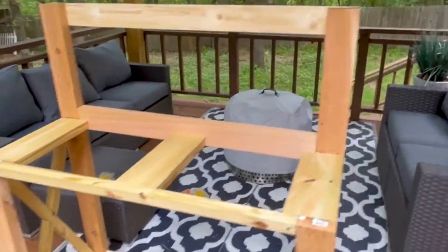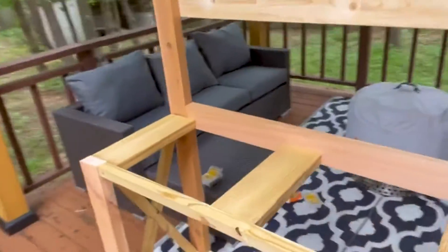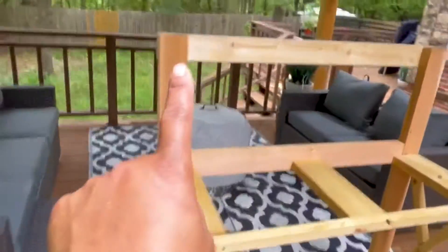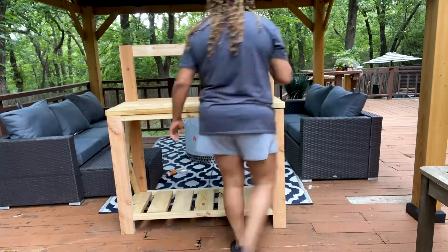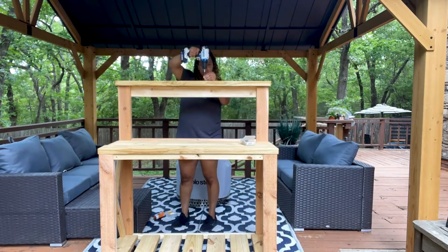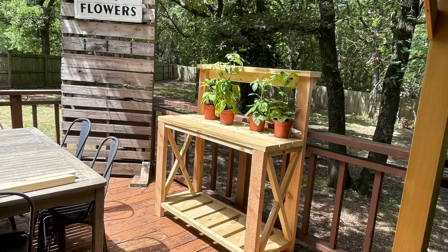Alright, we are nearly finished. Let me give you the side view so you can see the X's. All we have left is to put the tabletop on and then make a top ledge here and we're all done. Here it is — thanks for joining me for this DIY with Solo Stove.